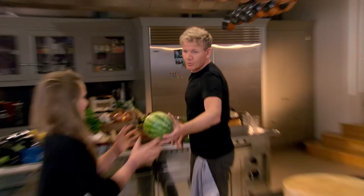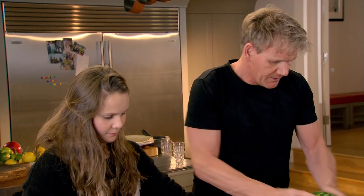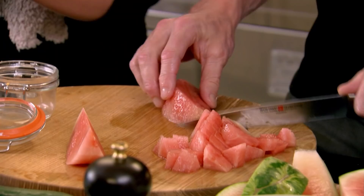Watermelon, feta, cucumber. Pan nice and hot. Get the pecans and just break them up. I'm going to start slicing the watermelon. Keep the seeds in — you just make these little boats and go around like that. Now with the toasted pecans, give them a little seasoning — just a touch of salt. Roll them around and just start to see them smoking. Now turn the gas off.